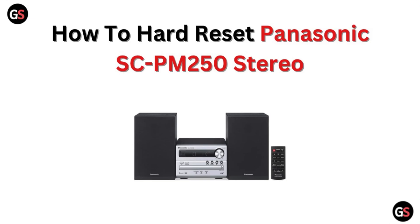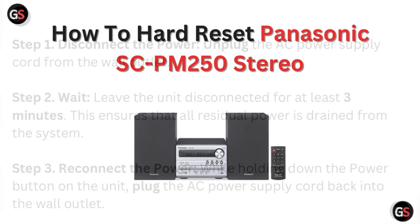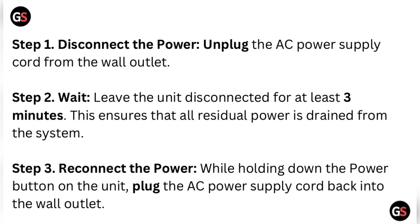Hi, welcome to our channel. In this video we will discuss how to hard reset the Panasonic SC-PM250 stereo. Step one: disconnect the power — unplug the AC power supply cord from the wall outlet.